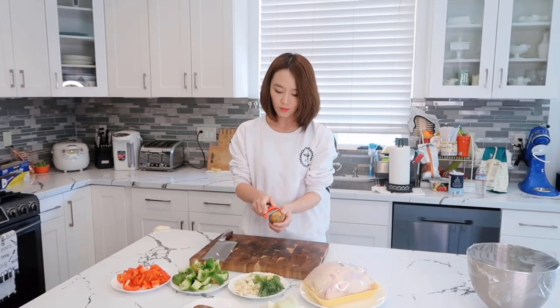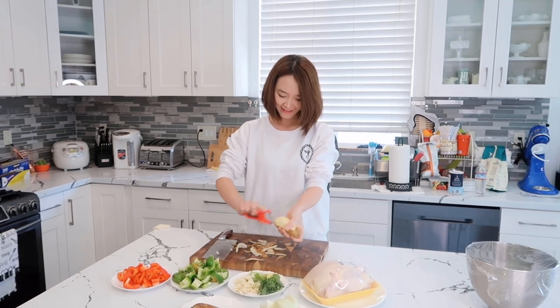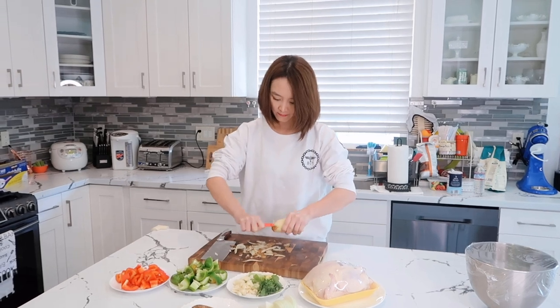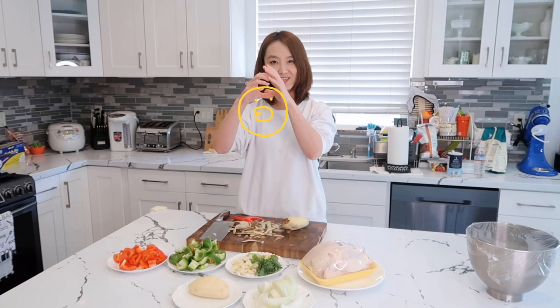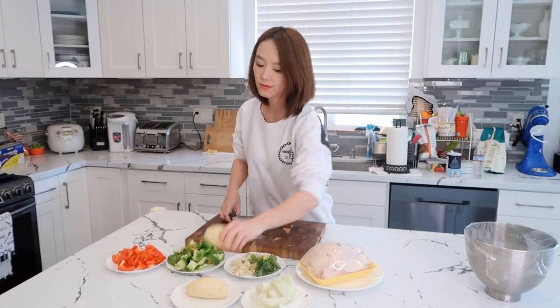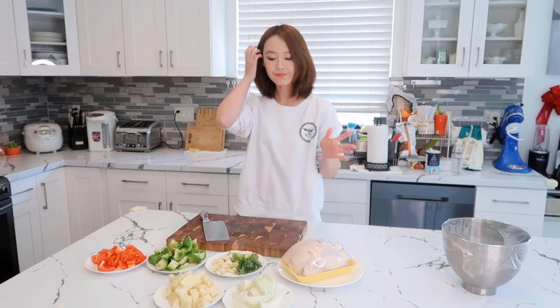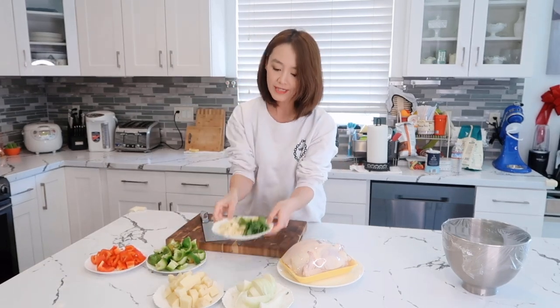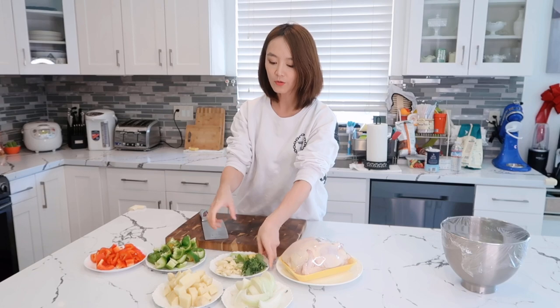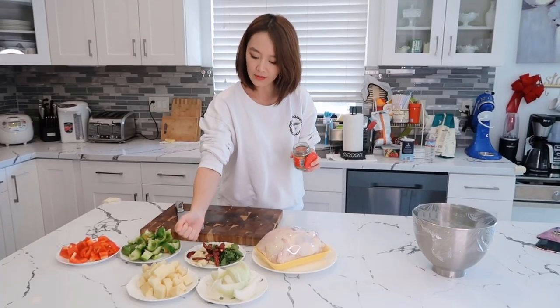接下来切洋葱。然后给土豆去皮，我们需要两个土豆。去完皮之后切土豆。大盘鸡的配菜呢，还需要一些干辣椒，我们就把它准备在这儿。还有一点花椒。配菜准备完了，现在我们就开始把主角请出来——我们的鸡。